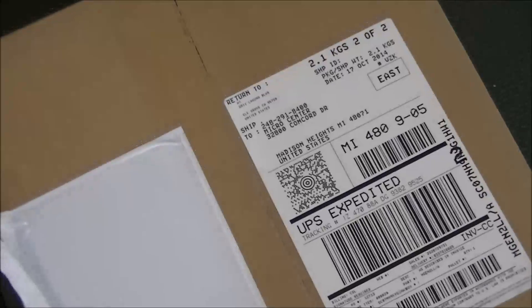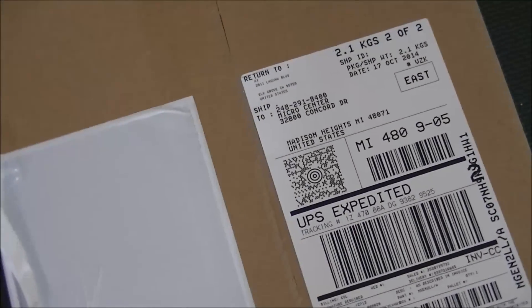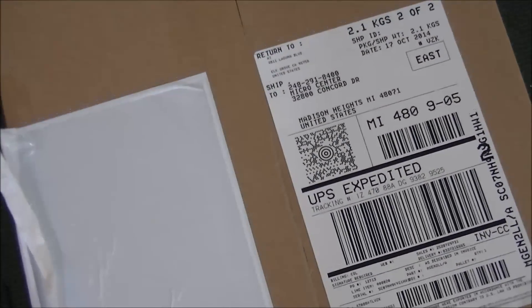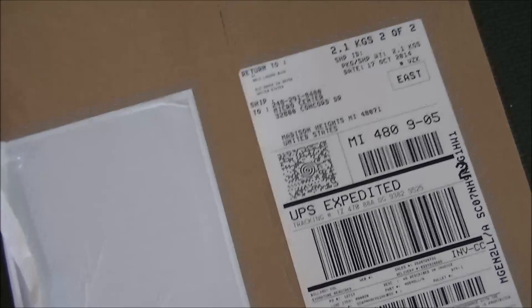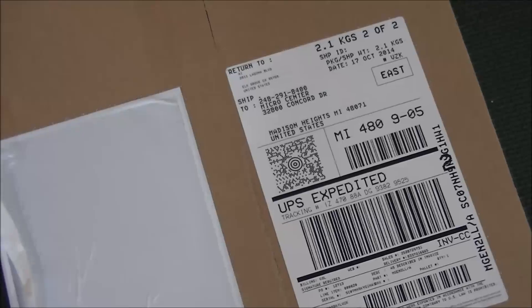Okay guys, here is some brand new technology — just joking! What you see here is a box for the new Mac mini. They came in yesterday, only two are left, and I was lucky enough to get it. So let me go ahead and unbox this thing.